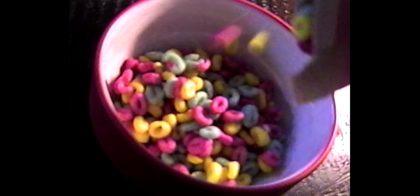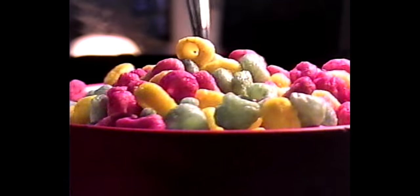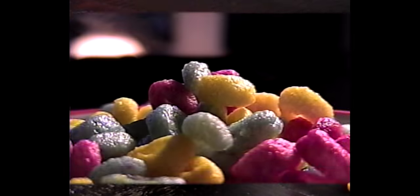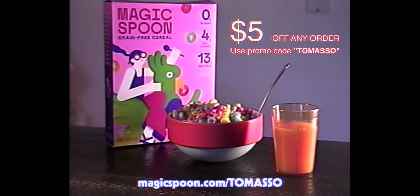Now before we go any further, I'm going to throw it over to today's sponsor, which is Magic Spoon. I grew up in the 90s, which was absolutely the height of the cereal craze, and I ate it all the time. But it wasn't until I grew up that I realized just how full of sugar and junk most store-bought cereal is, which is why I love Magic Spoon. It's the cereal flavor and look you love without all the junk and sugar. A serving has zero grams of sugar, 13 to 14 grams of protein, four net grams of carbs, and it's only 140 calories. It's keto-friendly, gluten-free, grain-free, and soy-free. Click the link in the description to grab a variety pack and use promo code TOMASO at checkout to get $5 off any order, or go to magicspoon.com/TOMASO.